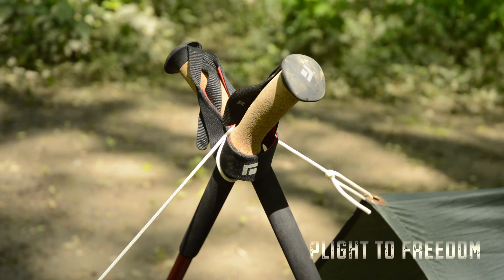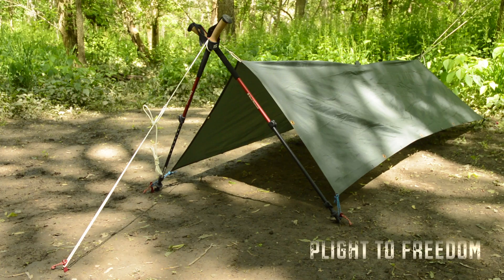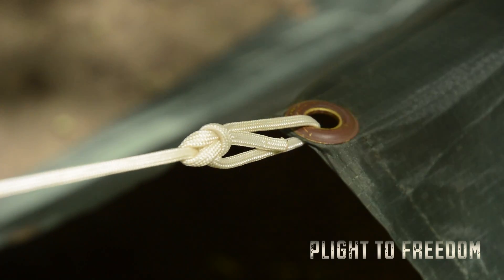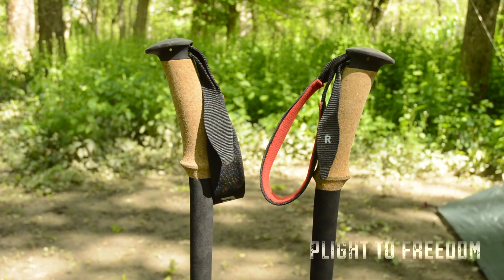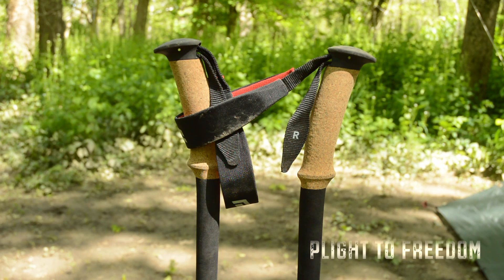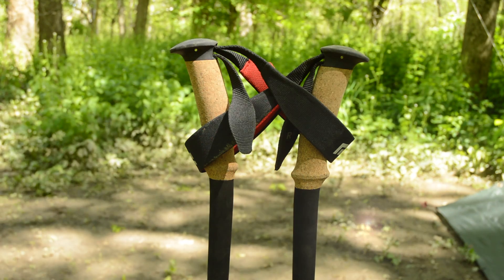The third and final method is the cross pull method. This will give you more room to enter and exit an A-frame or tent-like structure. Again, start out by tying a guyline to the tarp. Next, holding your poles parallel, slip one of the pole straps over the handle of the other, and repeat this process with the other pole.